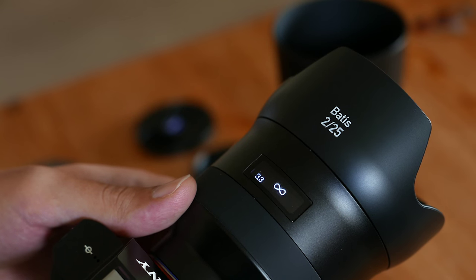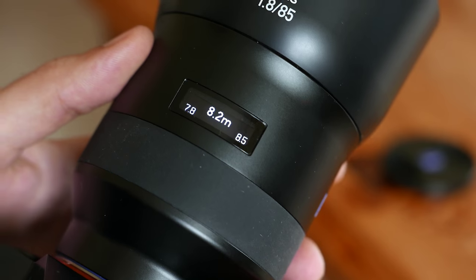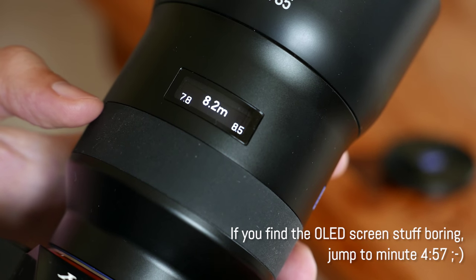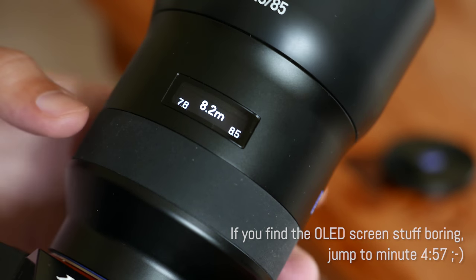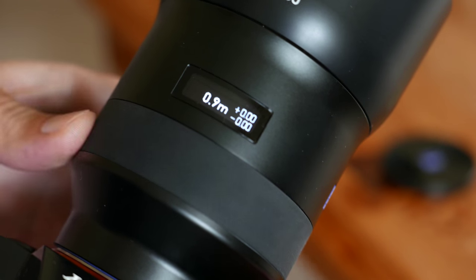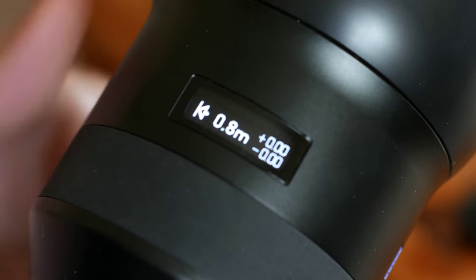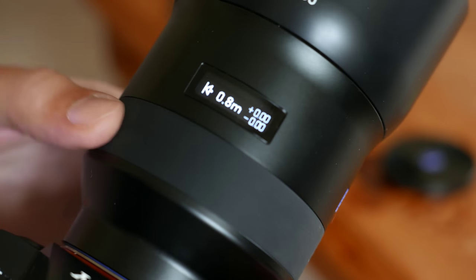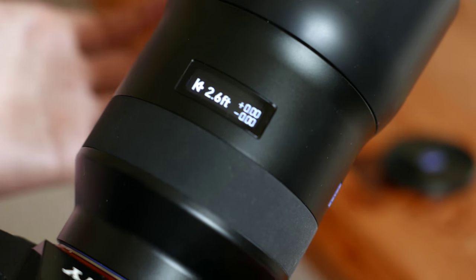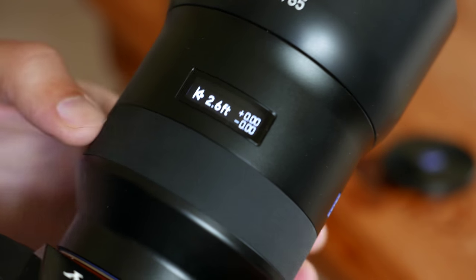So that's basically a digital version of the distance scale you normally find on manual focus lenses. Right now my distance unit is in meters, but if I want to change it to feet, I can simply use the focusing ring. I need to go to the shortest distance, and once I'm reaching the shortest distance, there's an arrow on the left indicating the closest distance available. If I keep turning the focusing ring 360 degrees, at a certain point it changes from meters to feet. To switch back to meters, I just repeat the same operation — turn it 360 degrees, and I'm back to meters.